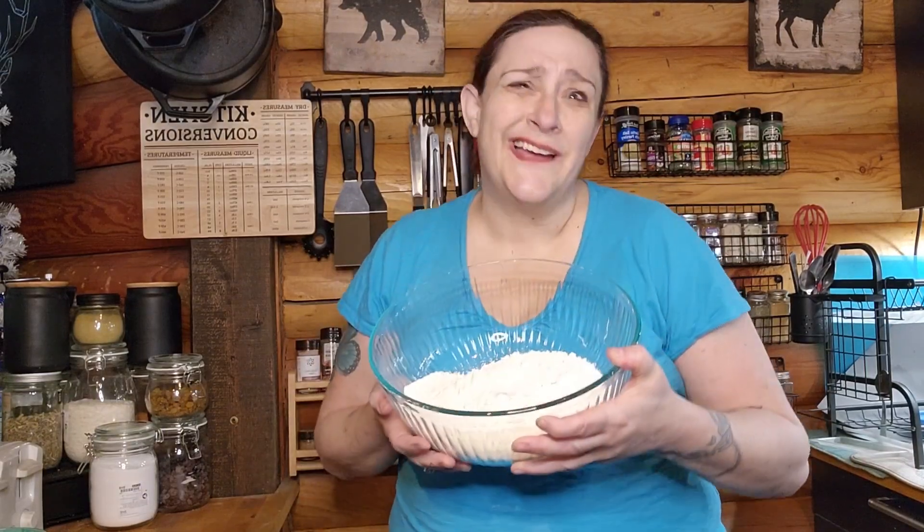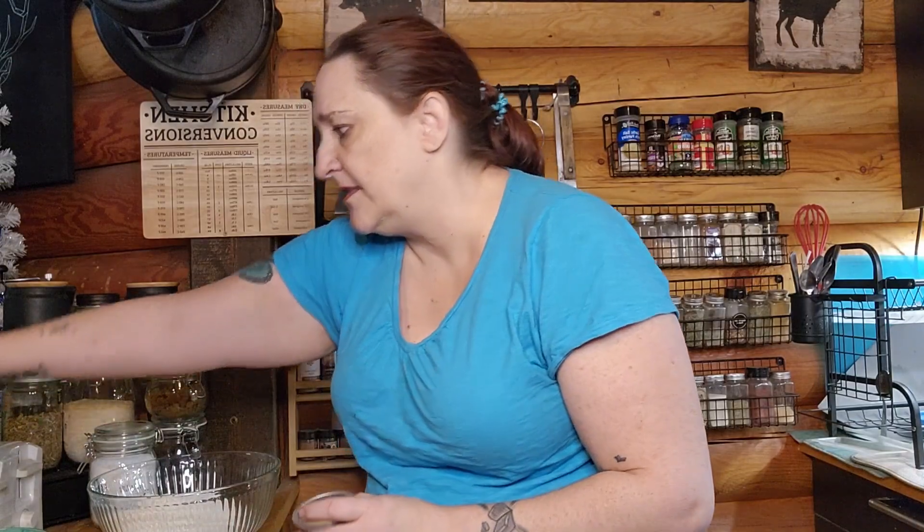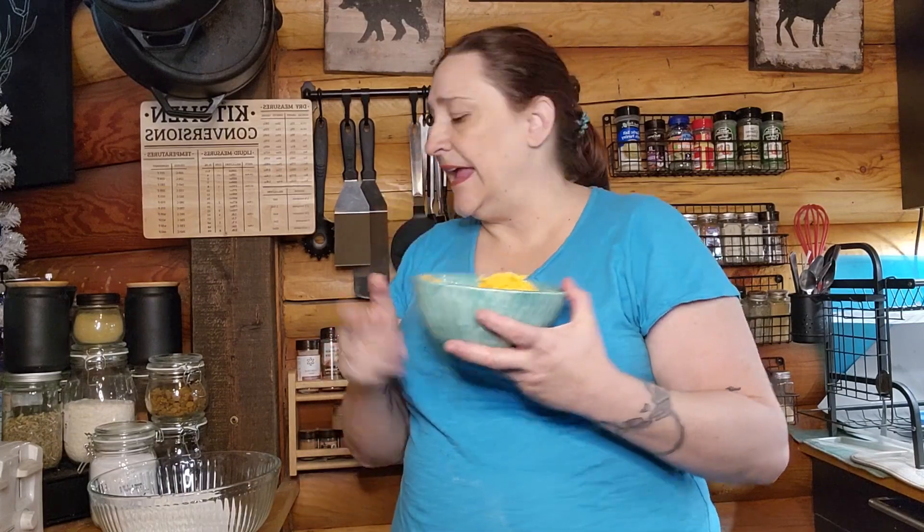We're gonna start with three and a half cups of flour — I already measured it out. Then one and a half teaspoons of yeast, I'm using the Red Star Quick Rise. We also need one and a half teaspoons of salt and two to three cups of sharp cheddar cheese for that little extra tang.